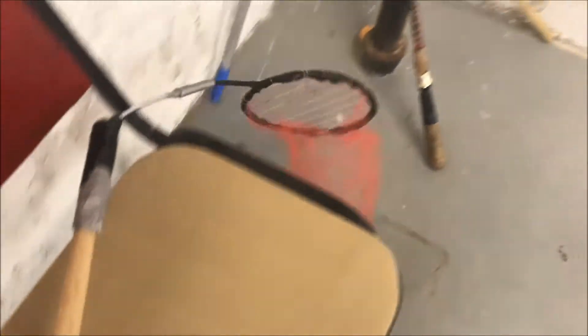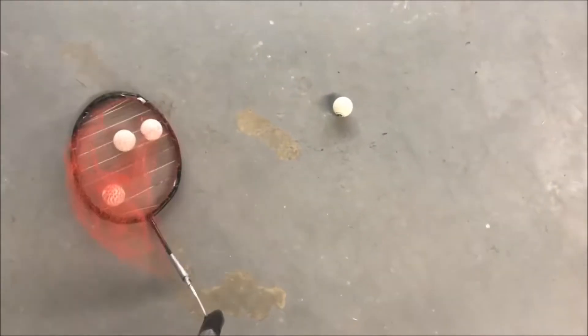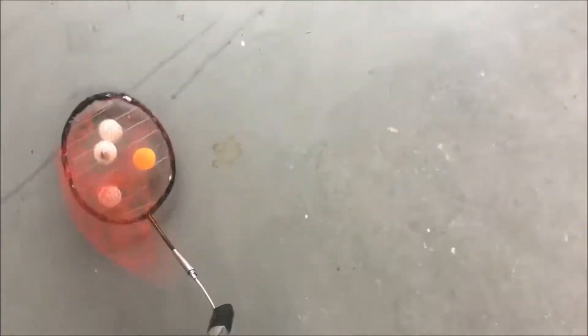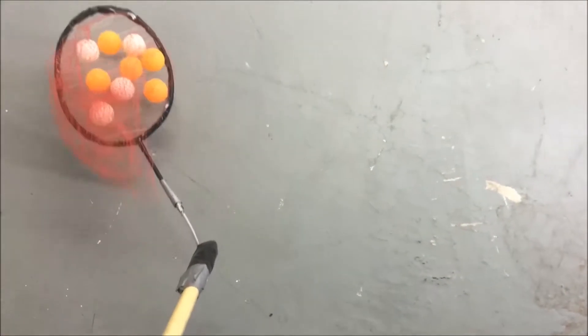It's a net with an opener on one side and a handle on the other side. You can see it catches the ball so it doesn't fall out. See how easy it is to catch it? This is a pretty awesome design. You catch up right here — see how many balls it catches?